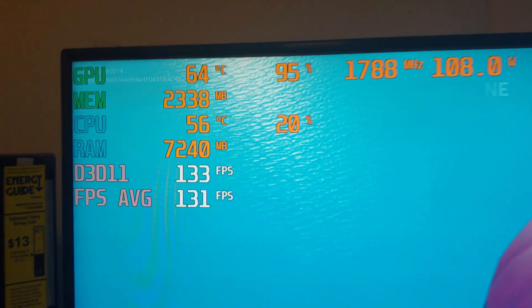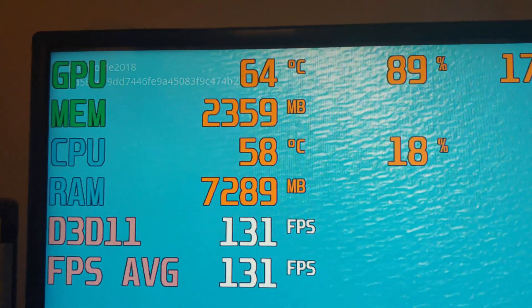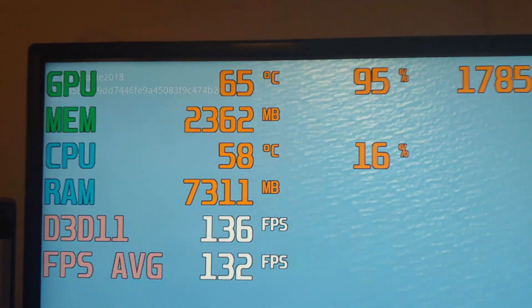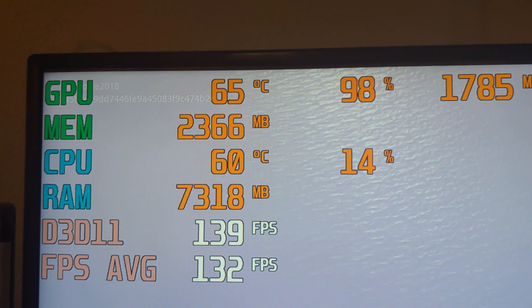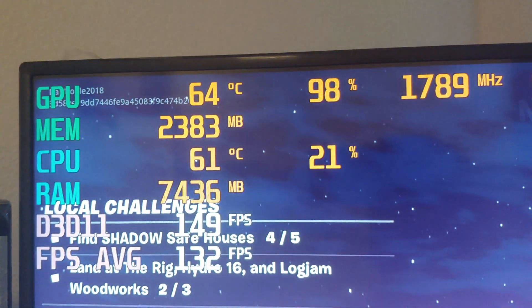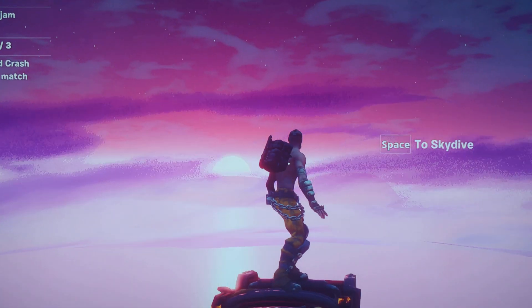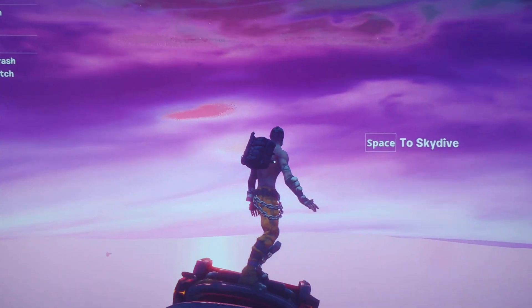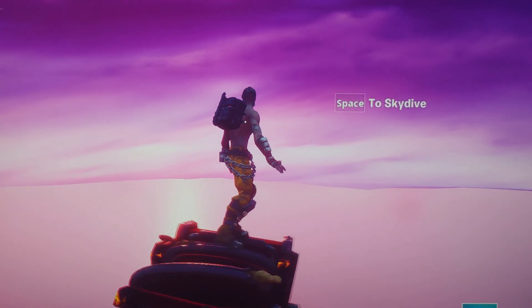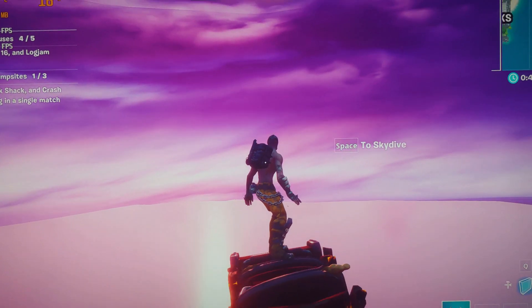This seems like a winner, to be honest with you. There is our CPU temp. Usually I'm running 65 to 75 degrees, so that is a significant decrease. Now I will post this video online — I'll link it down below so you guys can see it. Hey, thanks for checking out the video. Please like.